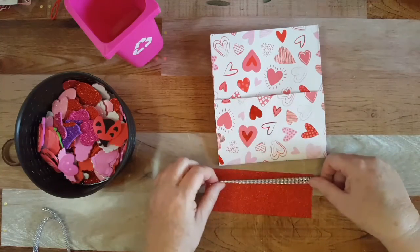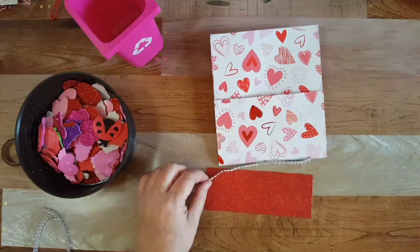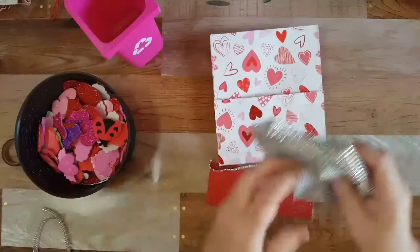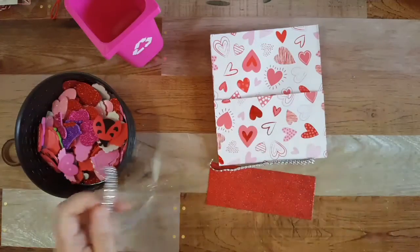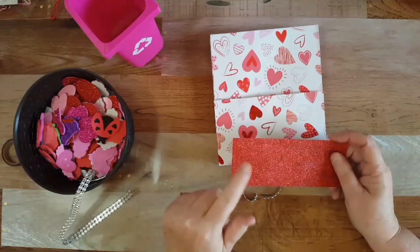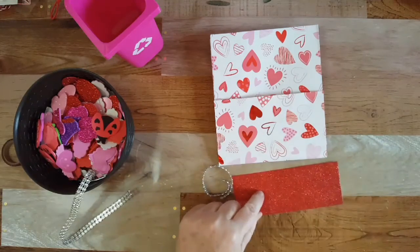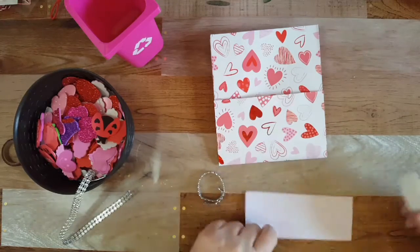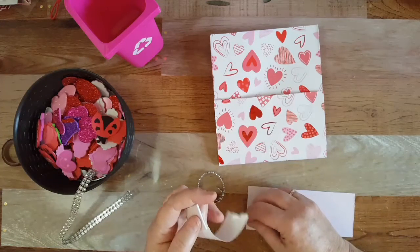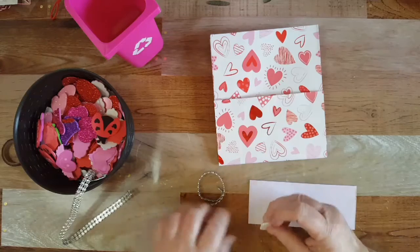I'm gonna put this bling on here first. This bling came on a roll like this — I got it from a friend. I cut a couple strips. This paper came from Target, a little paper pad for three dollars.